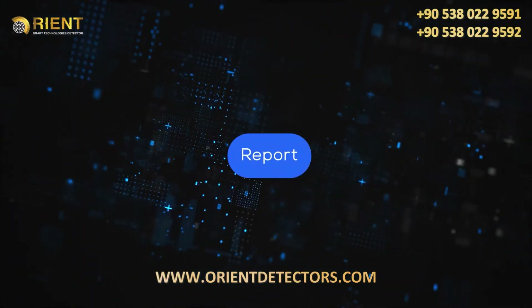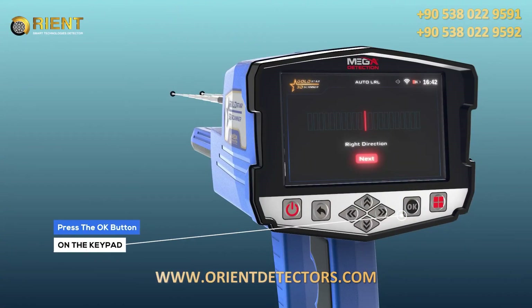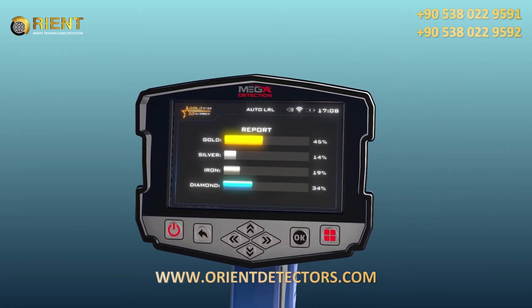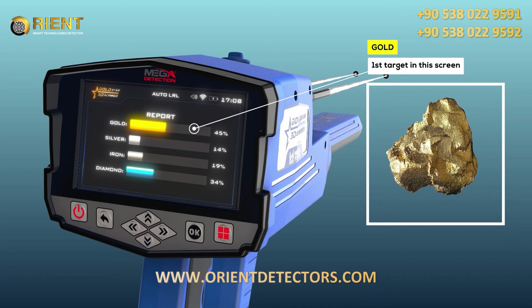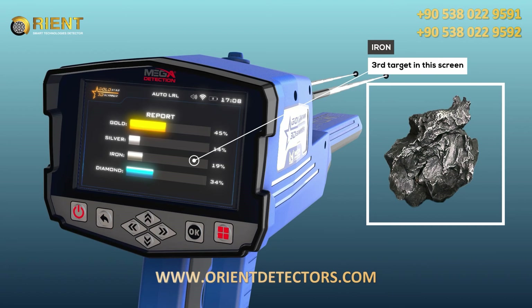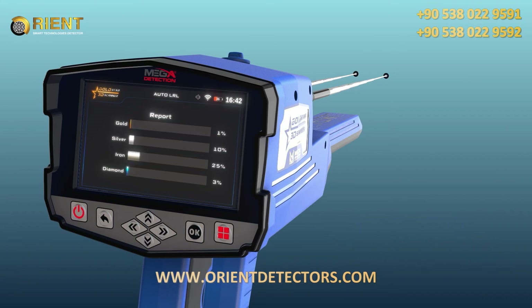Report: after completing the search in the area, click next by pressing the OK button to move to the results report. This report will help determine whether or not this area contains any valuable target. You can see four types of targets on the screen: gold, silver, iron, and diamonds. The percentage of each shows the probability ratio of the discovered target, through which the nature of the target can be known.